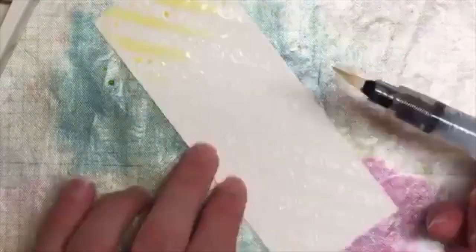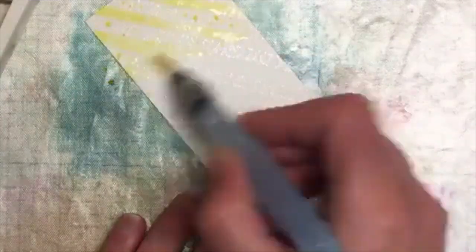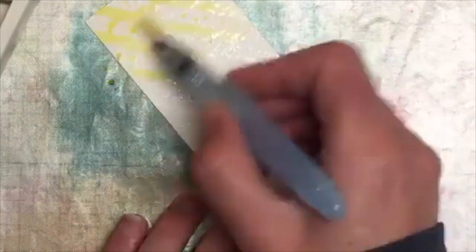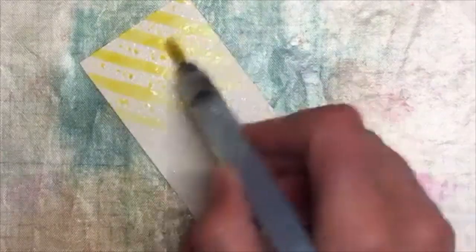I'm just chucking some color down there. I'm actually going to do a fairly big area of yellow because when I was making it yesterday I only did a little bit and had to go back and add more — I love the bit of yellow on there. Then I'm just going to pick up some of the stronger color and pop that on there as well.